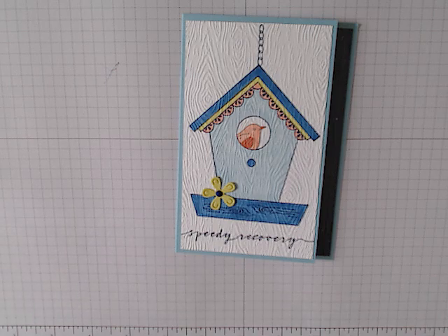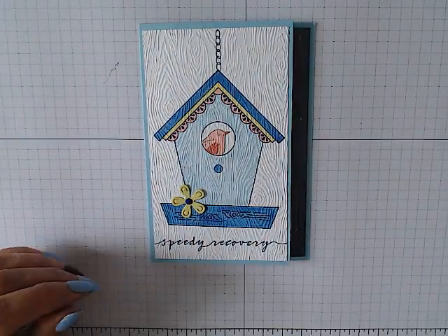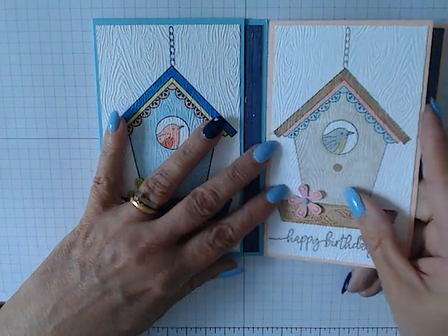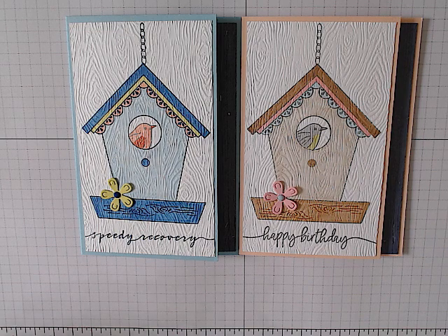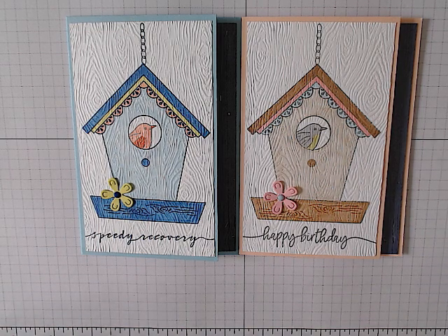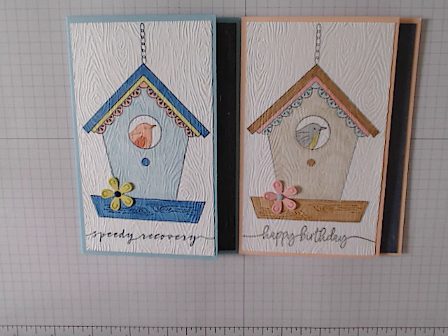And that is today's card. Once all the colouring is done it's actually quite an easy card to make. There is the completed card and there is our sample. I'll be back on Wednesday with our second Country Birdhouse stamp set of the week video, but don't forget tomorrow there will be Jenny's video to look at as well. Whatever you do for the rest of the day, stay safe, happy crafting, and I hope to catch up with you very soon. Take care, bye!